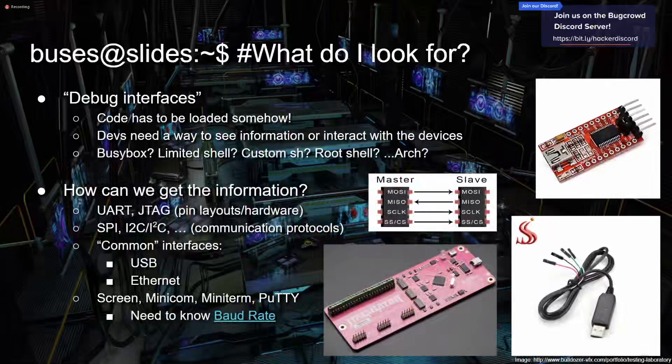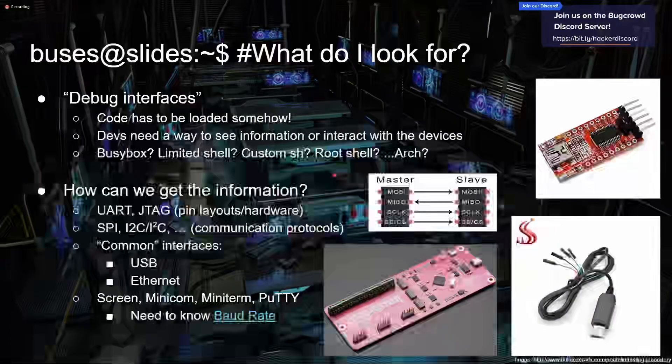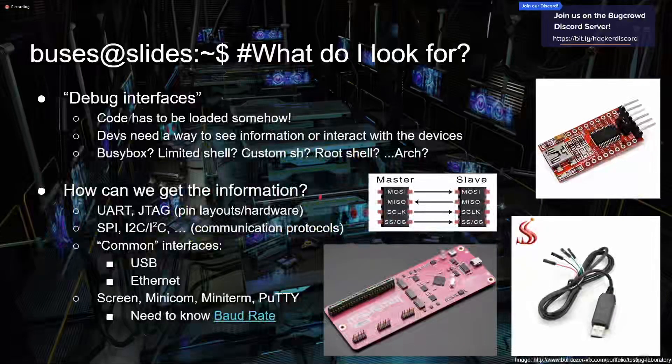How do we get this information? There are a couple of protocols and standards for communicating with hardware: things like UART and JTAG, which are just pins or test pads on a board. There are communication protocols like SPI and I2C — worth a Google, you'll see those a lot in Arduino projects. Then there are more common interfaces like USB and Ethernet on routers. You can use a Python tool to identify baud rate, and for terminal tools: screen, minicom, miniterm, PuTTY — whatever works for you.